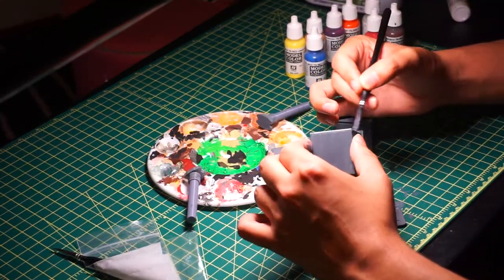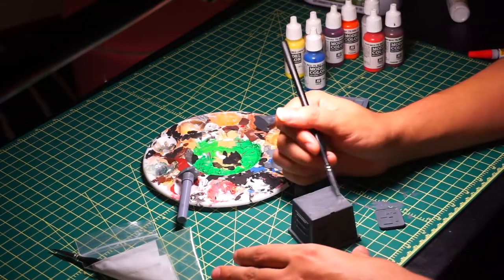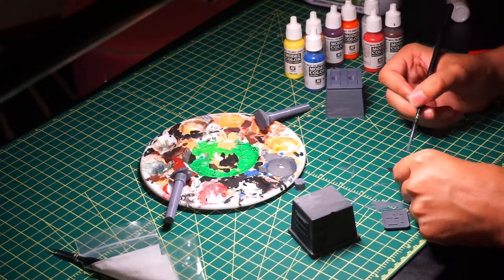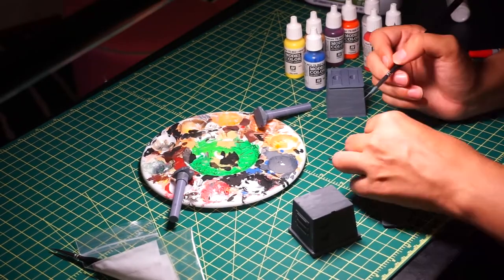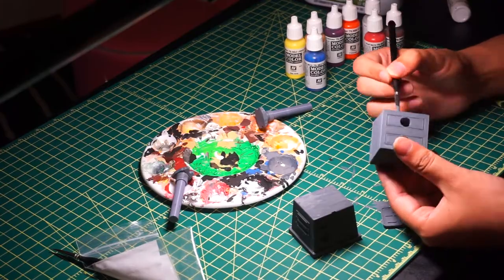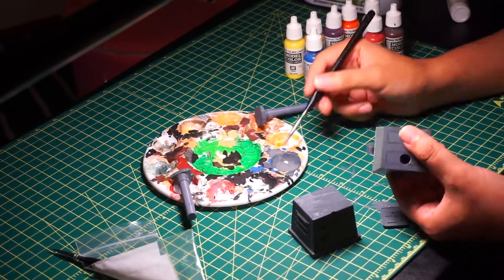The first thing I did was add a layer of gray paint. I mixed water with white and black paint, pretty much equal measures for each, and then I did about three coats of gray paint, waiting for the paint to dry after each coat.